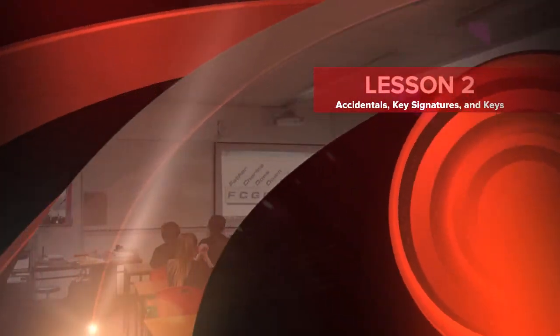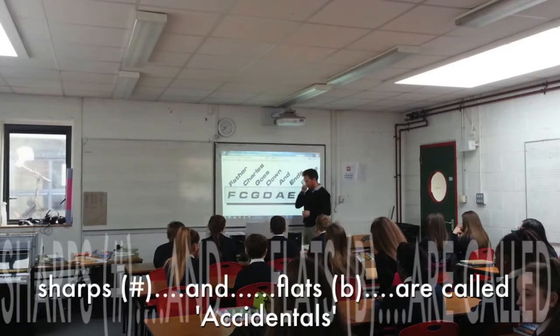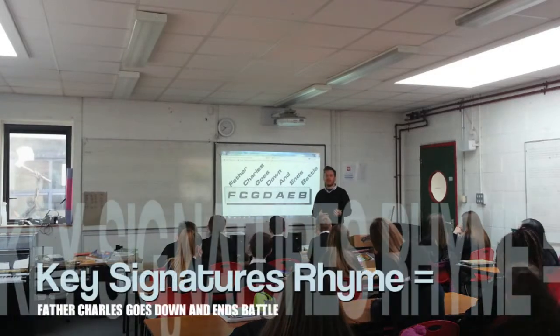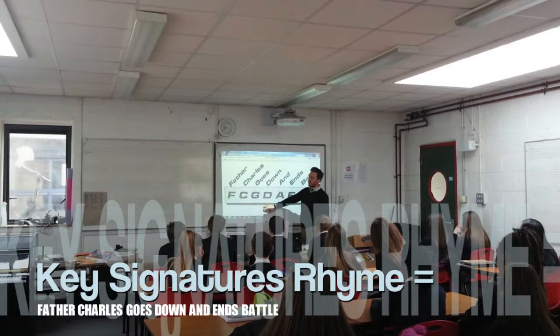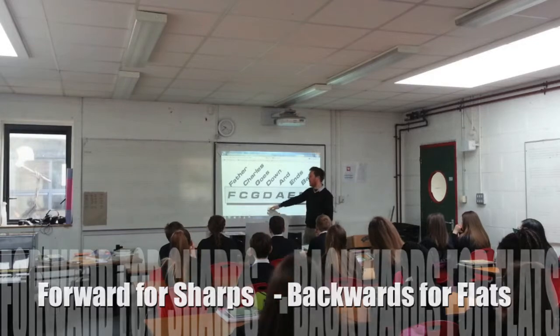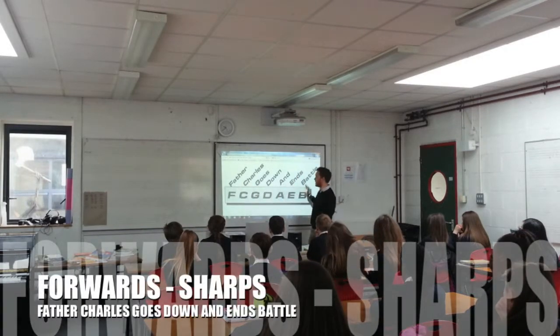Now that we've learned all the notes and the keys, we need to know, if we were to write our own sharps and flats, how do they come about? So 1 sharp is equal to G. We learned this rhyme: going forward it's going to be sharps, and going backwards it's going to be flats. Going forward it's 'Father Charles goes down and ends' — backwards for flats. So that's sharps.